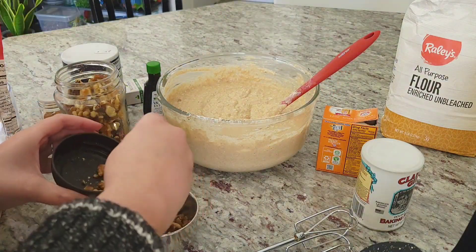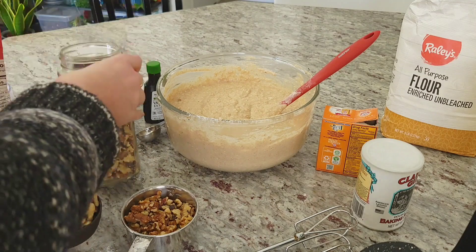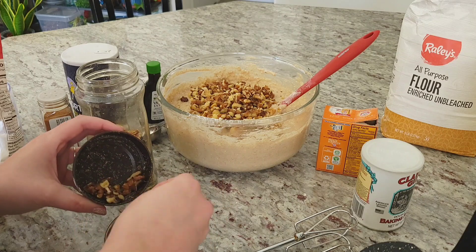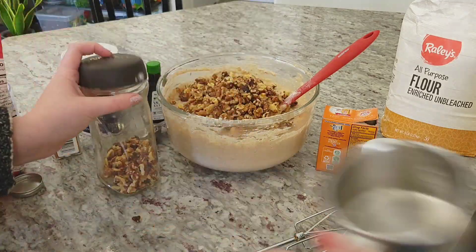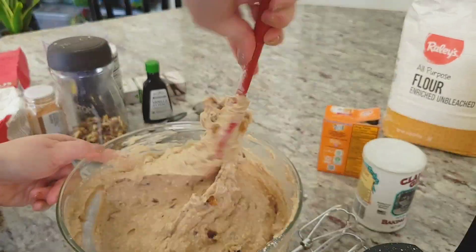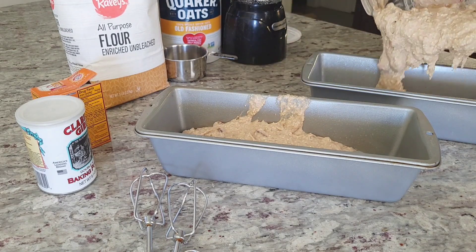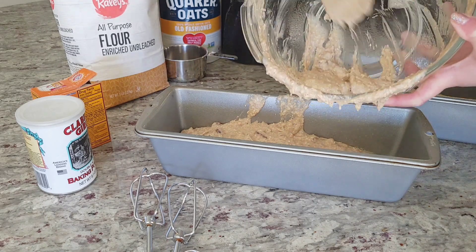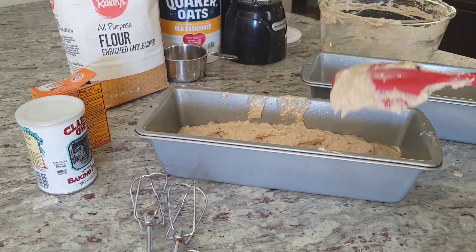You can bake it just as it is, but I like a chunky, tasty snack — so of course this adds more calories and fat, but I personally enjoy it, so we're going to add two cups of chopped walnuts. Mix it into a smooth batter, then put it into two loaf pans that have some cooking oil spread inside.